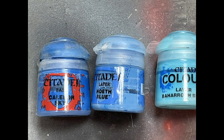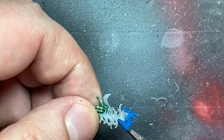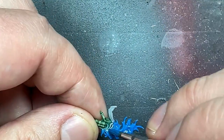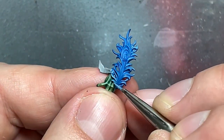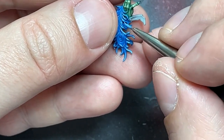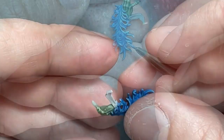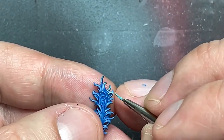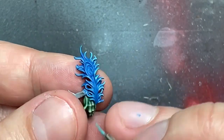With Kalidorskai, Hoeth Blue, and Baharroth Blue, I painted his pen feathers. I based the whole thing in Kalidorskai, then took Hoeth Blue and painted each of the little feather sections throughout. Then I took Baharroth Blue and applied a thin line covering about 50-60% of what I painted with Hoeth Blue.